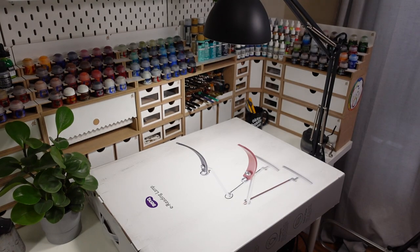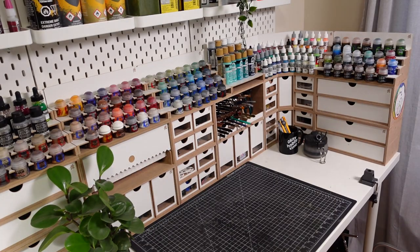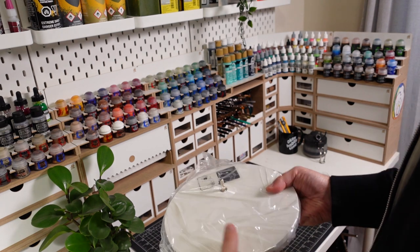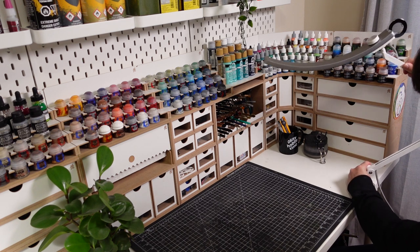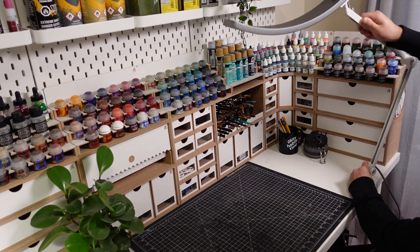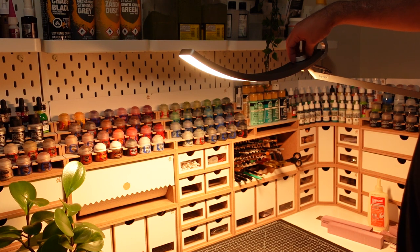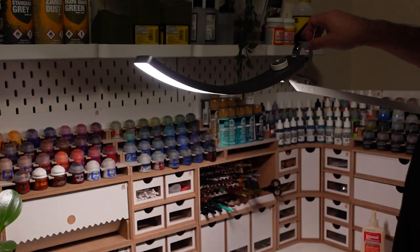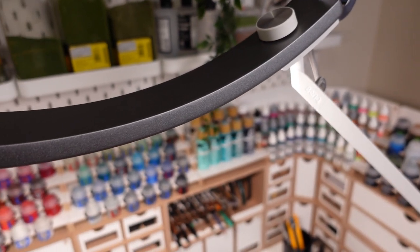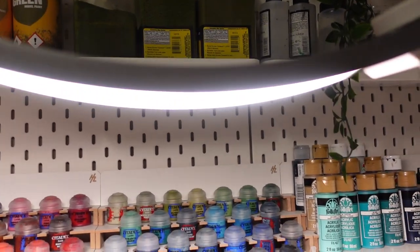I wanted to quickly share a studio upgrade I recently received courtesy of BenQ. Prior to this light I was using a simple setup using a table lamp. I must say this light was a definite upgrade. Its build quality is solid and the articulation is great. The strength and temperature can be easily controlled using the dial on the top, and the lamp can be turned on and off by just tapping the ring. My only criticism would be the cost, which is on the higher side for lighting. Overall I'm happy with this new addition to the studio and would recommend it as long as it fits within your budget. Links are in the description for anyone who wants to learn more.